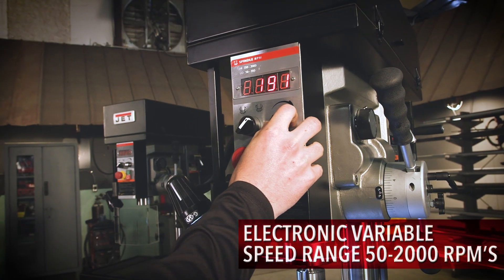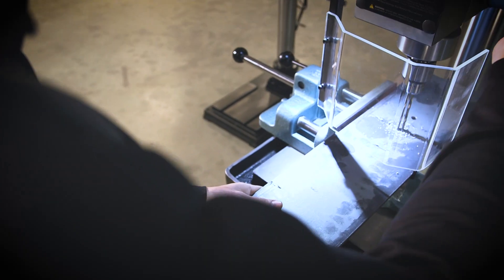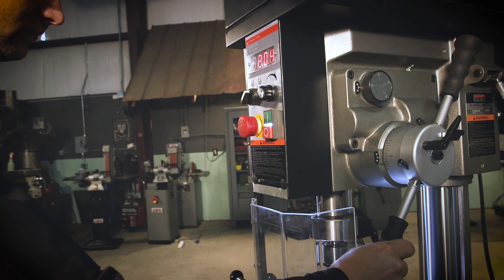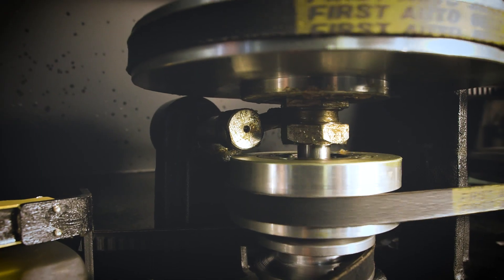Ranging from 50 to 2,000 RPMs, the EVS drill presses are capable of adjusting speed while cutting material and come standard with a front-mounted LED spindle RPM readout so operators can easily monitor their drilling speed. The clutch system reduces downtime by eliminating the need for belt changes.